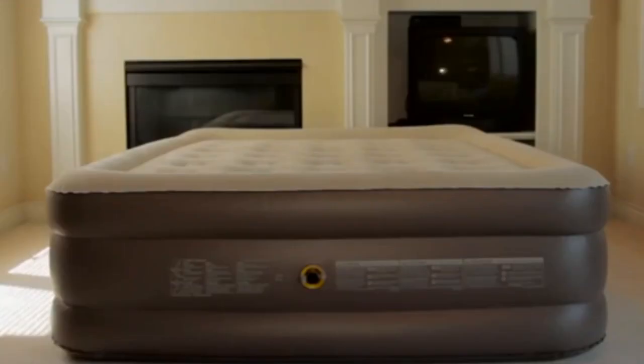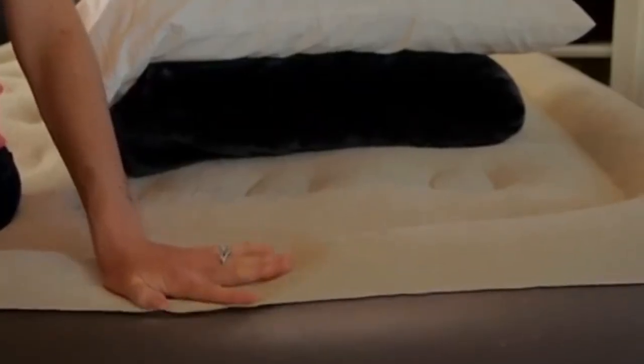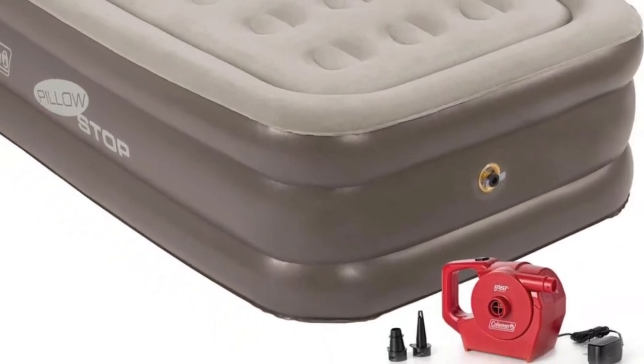Coleman's airbeds have stood out in our tests for their easy-to-understand instructions and durable design. The convertible twin-to-king EasyStay 4N1 airbed earned top scores for its great puncture resistance.